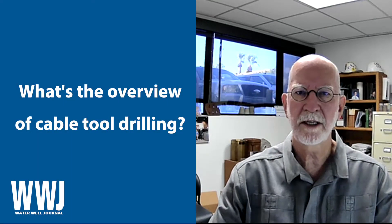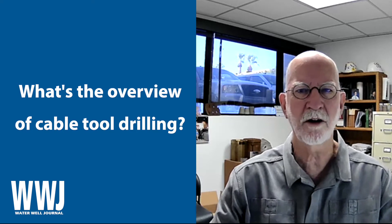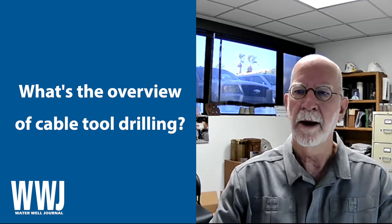Hello, this is Marvin Glotfelty with another Industry Connected video from the National Groundwater Association. Today I'm going to talk about cable tool drilling.